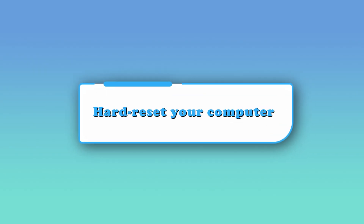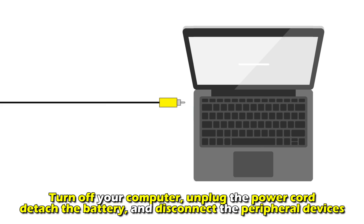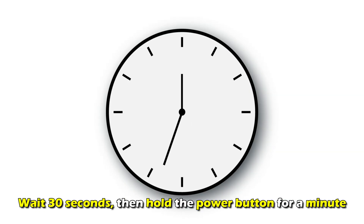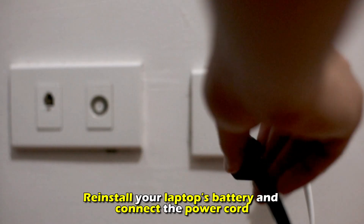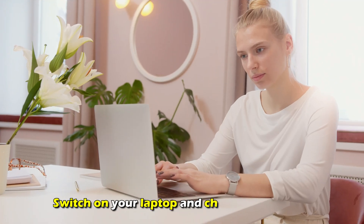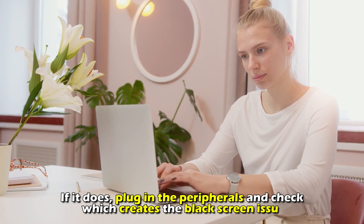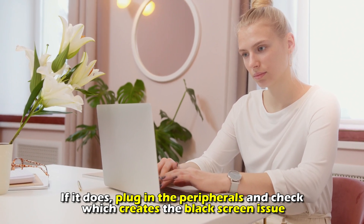Hard reset your computer. Turn off your computer, unplug the power cord, detach the battery, and disconnect the peripheral devices. Wait 30 seconds, then hold the power button for a minute. Re-install your laptop's battery and connect the power cord. Switch on your laptop and check if it boots up. If it does, plug in the peripherals and check which one creates the black screen issue.